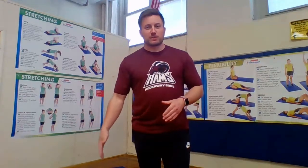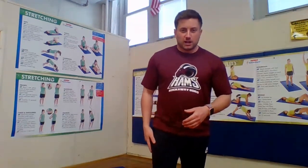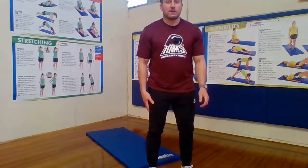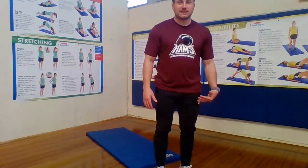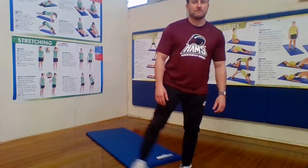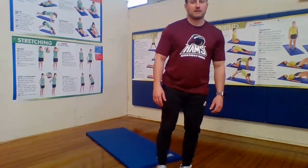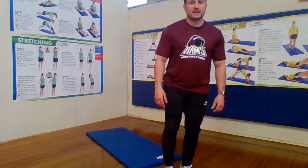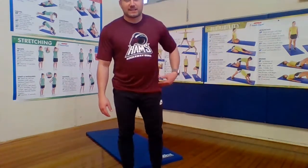Next dynamic stretch is the pendulum swing. What we're going to do is let our leg kick out to the side — we've done these a few times where we almost try to make it look like we're doing a side pass in soccer. Standing feet shoulder-width apart, take your right leg and kick it out to the side, keeping the rest of your body still. 5, 6, 7, 8, 9, and 10. This is good for balance and a good workout to get your hip warmed up.